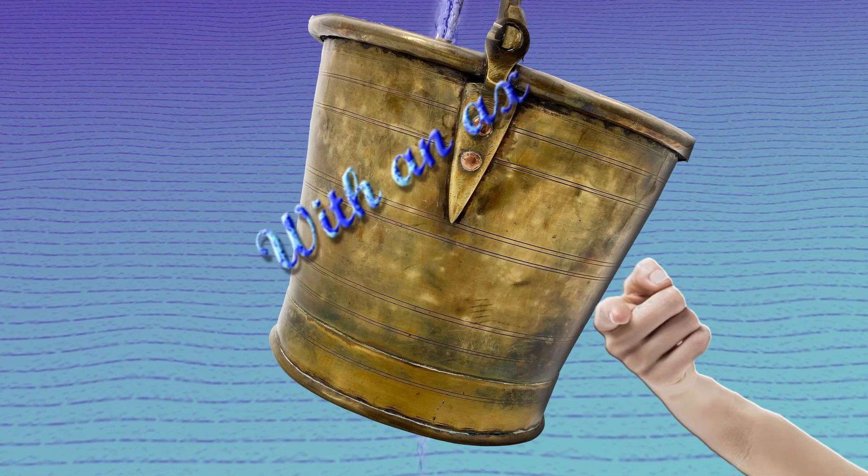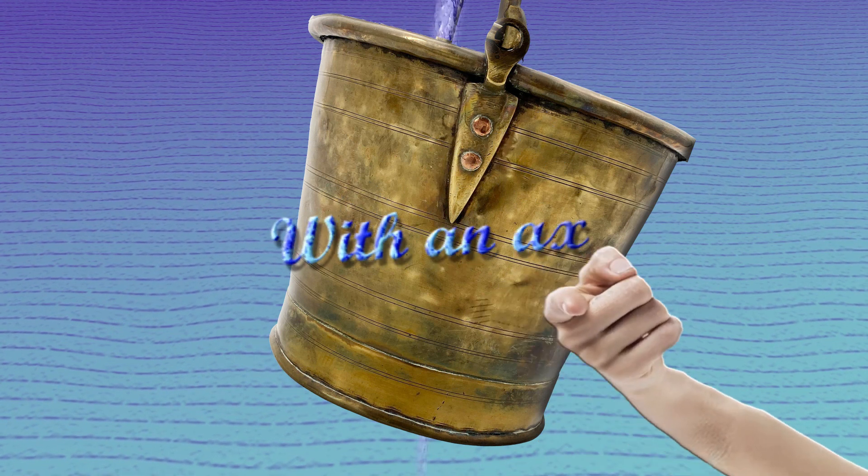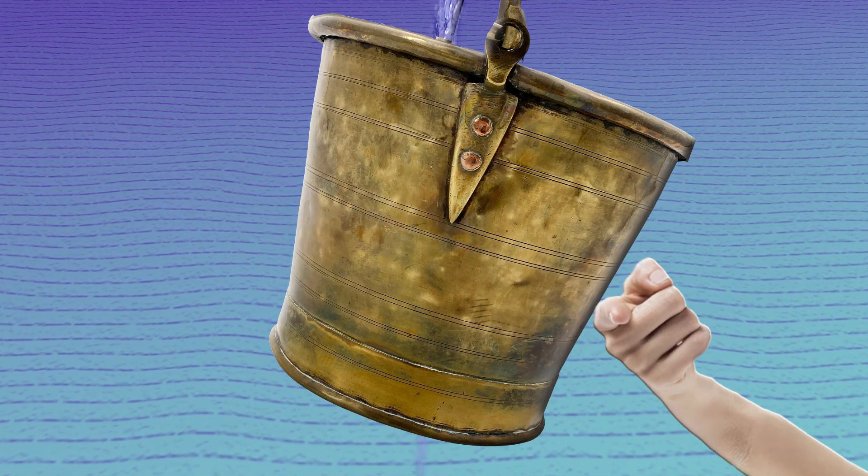With an axe, dear Henry, dear Henry. With an axe, dear Henry. With an axe.